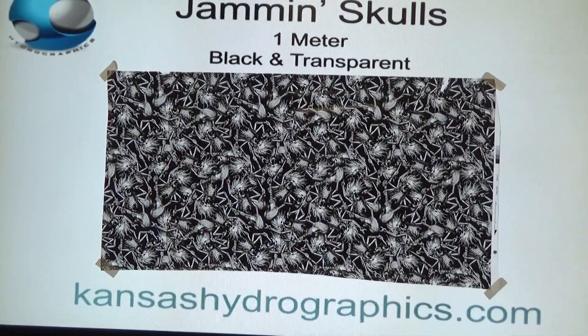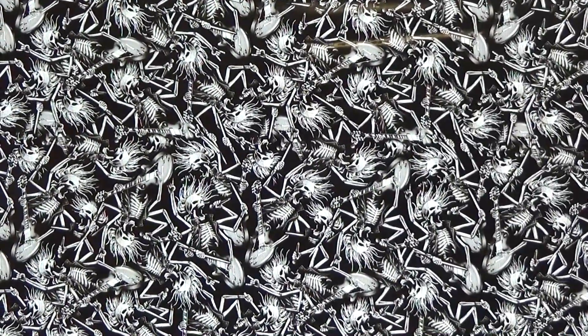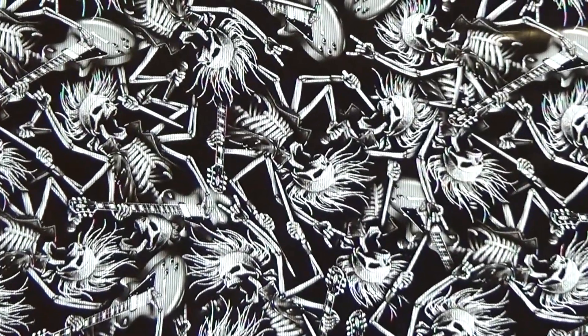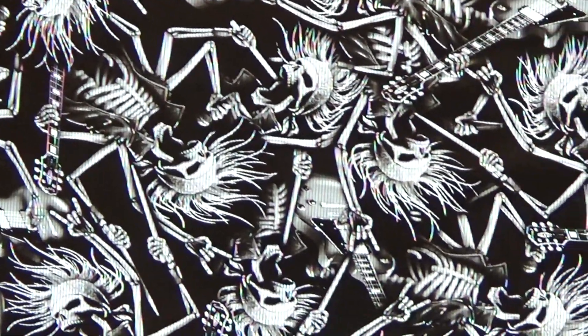It's a black and transparent pattern, so you have lots of options to work with this pattern. Let me get these air bubbles out real quick and I'll hold a quarter up for size reference for you.